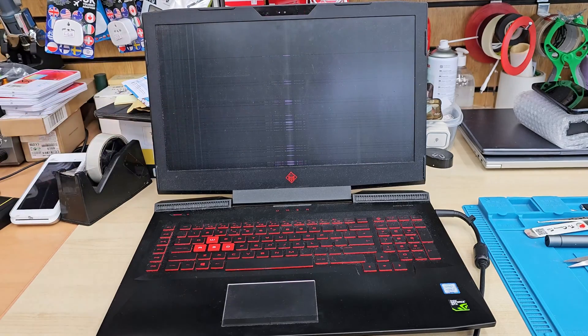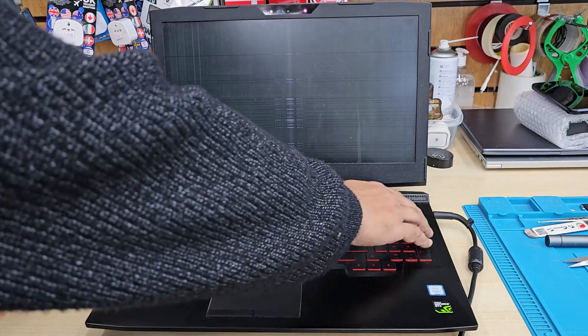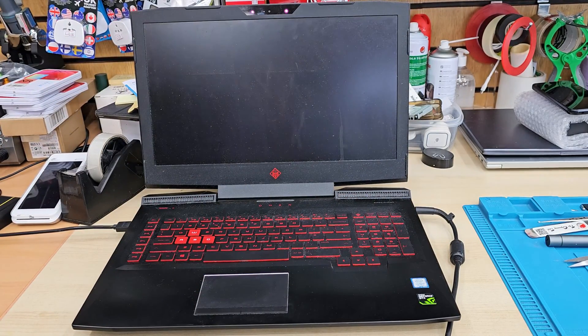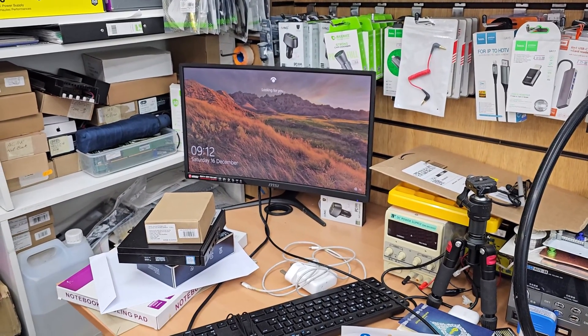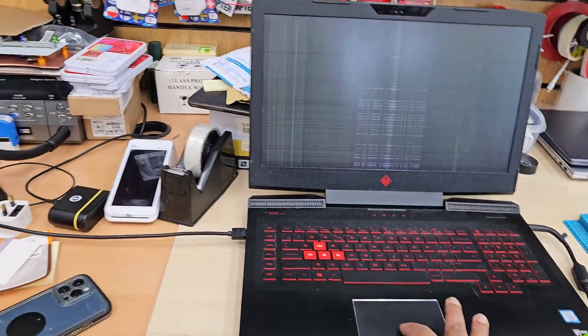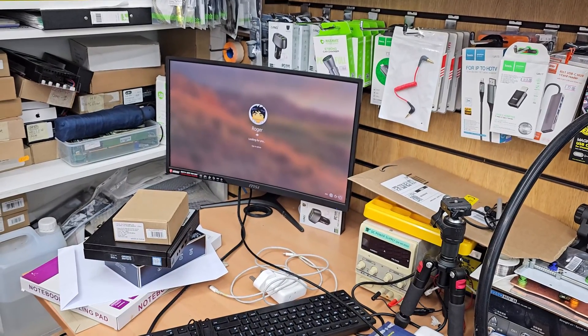The face tracking is also trying to get the face ID to work. So let's connect an HDMI cable to the separate monitor to see if anything comes up on the screen. As you can see, the screen comes on. So we're going to replace the screen today and check if this does work.